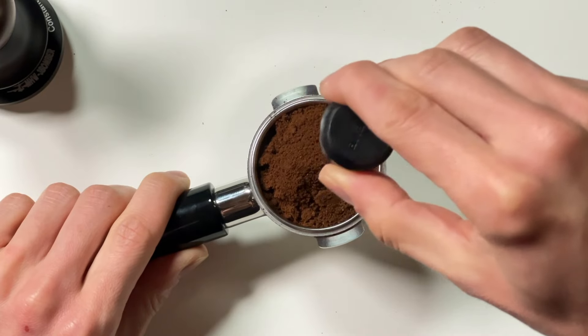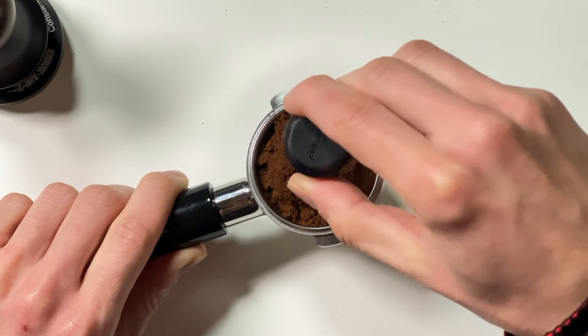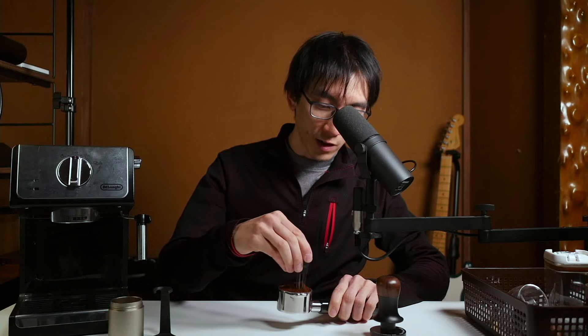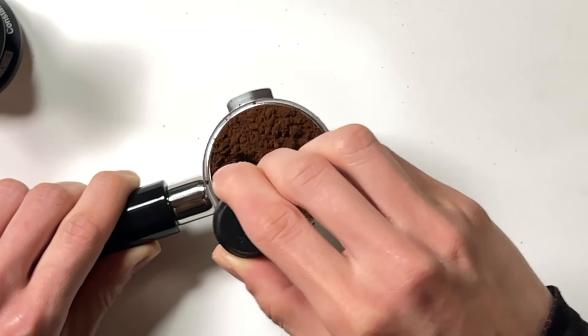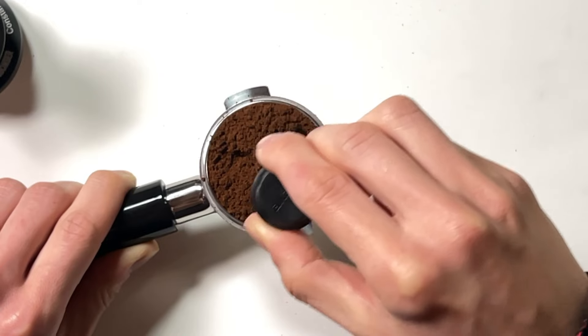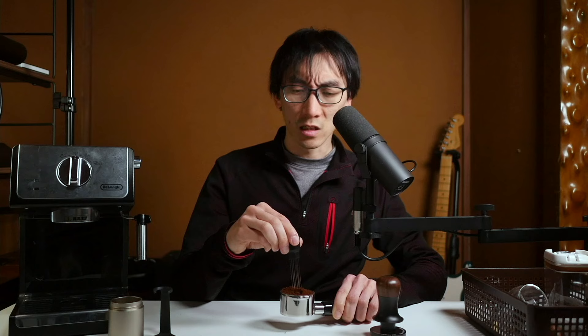You might think the next step is to get the tamper and squash it down, but before we do that we're going to distribute. This is absolutely my first time doing this — never done it before. Getting the WDT tool, stabbing it in here all the way and then trying to spirograph around, but it's harder than I thought. I'm finding it very difficult to do this without the coffee falling out of the basket. I feel like I might be compacting the coffee together and creating clumps, which is not what I want.